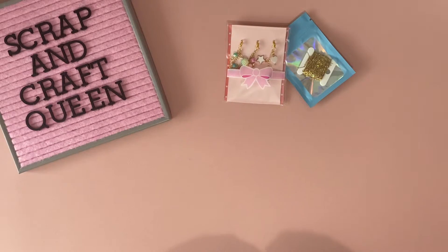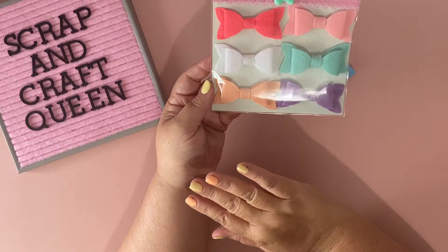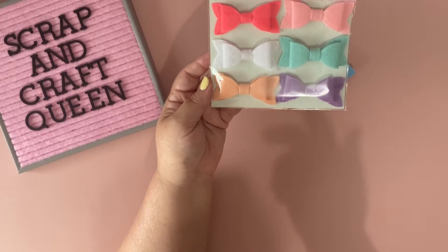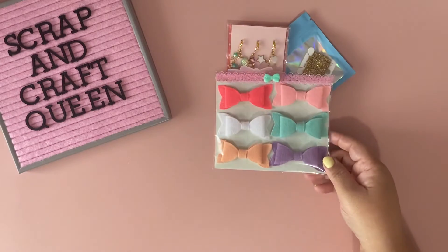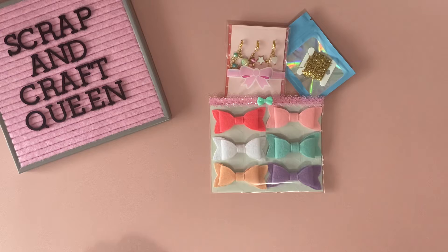I made these felt bows for her. She said you can make felt or faux leather and so forth, but she wanted everything plain so that she can do whatever she wants with the items. So I'm sending her these bows.